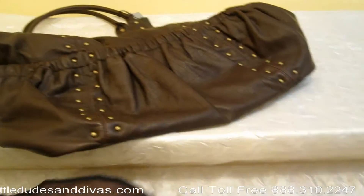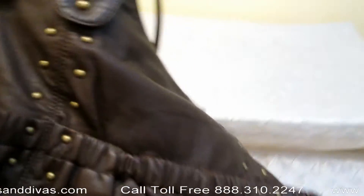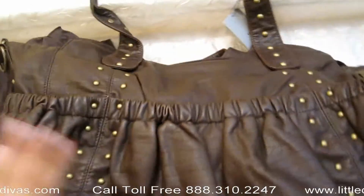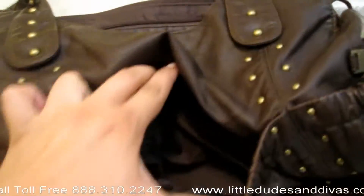Now let's take a look inside the bag. On the front you have the front magnet pocket. This is excellent because it's a super roomy pocket. You'll actually also have the same pocket on the back.